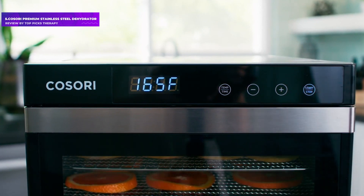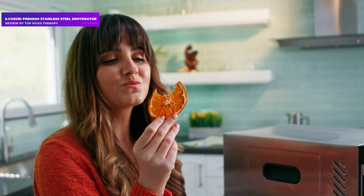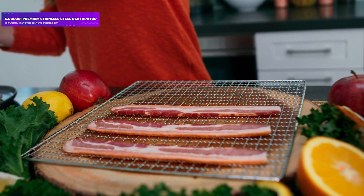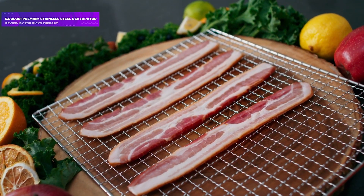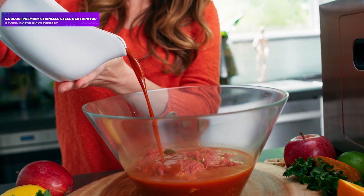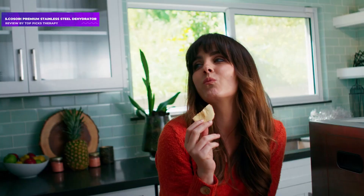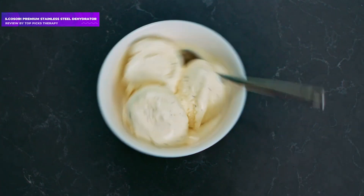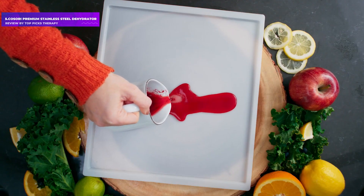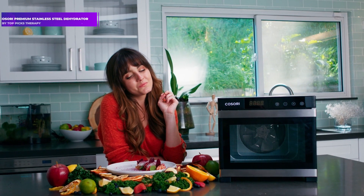The Kosari rose to the top in our jerky tests, making jerky with great texture and flavor. Our testers were especially impressed with its quiet operation and ease of use and cleaning. It even comes with an extra fruit roll sheet. The controls are easy to use, it dries evenly, and comes with a special fruit leather tray. This is a nice, compact, medium-capacity machine, not taking up too much space on a countertop. The door opens and closes nicely from the side and will stay open when you are moving trays in and out. The front door has a glass window, so you can see the contents easily while dehydrating.